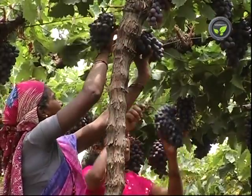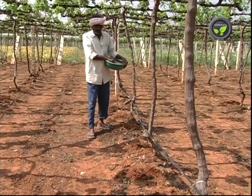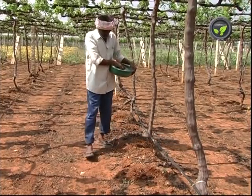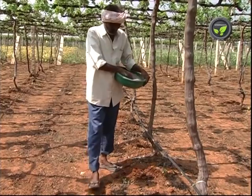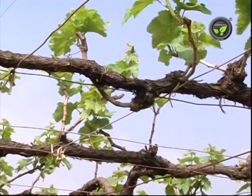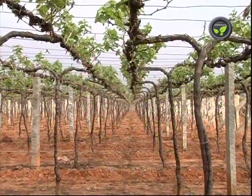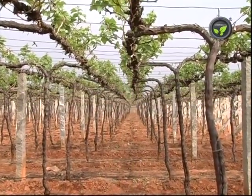A bunch with 300 to 700 grams weight is the optimum size. Apply 75 to 80 kilograms of nitrogen per acre for better vine development at 35 days stage after summer pruning. This increases bunch size. Keep one fruiting cane for 2 square feet area.